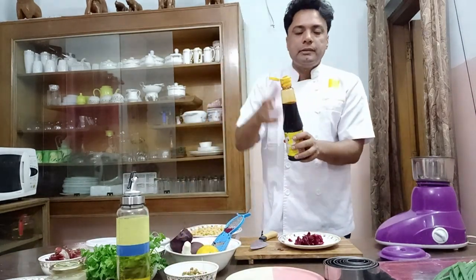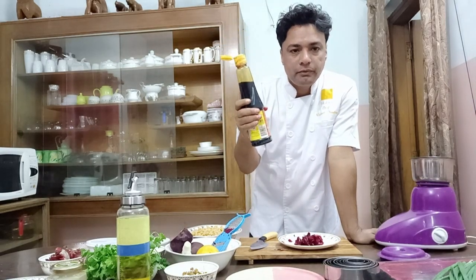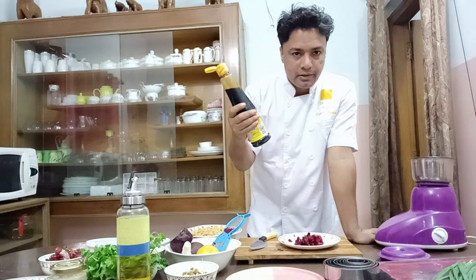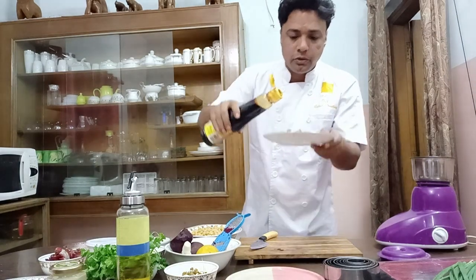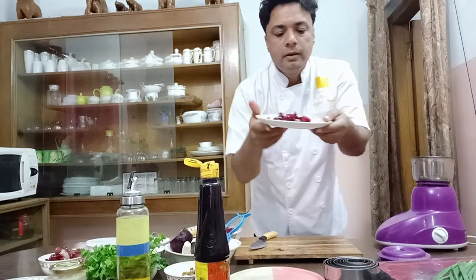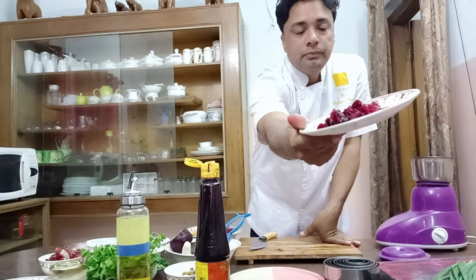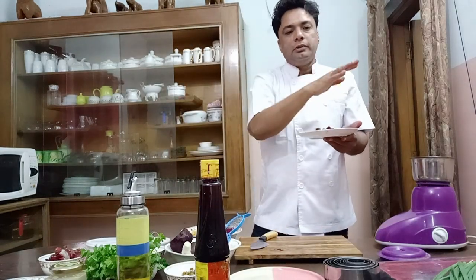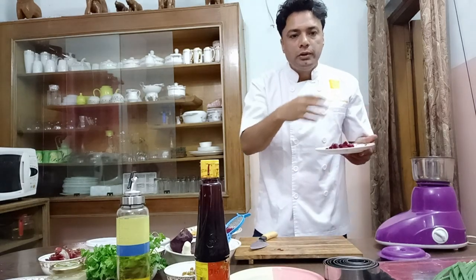I have this very amazing sweet soy sauce. If you don't have it, you can use balsamic vinegar reduced with sugar, or jaggery and tamarind in similar proportions. I have this ready-made reduced sweet soy sauce, so I am going to marinate these beetroot slices in it — this will give the beetroot a very, very amazing taste. I'll keep it on the side, and by the time my hummus is ready these sliced beetroot will be almost ready to go with the hummus.